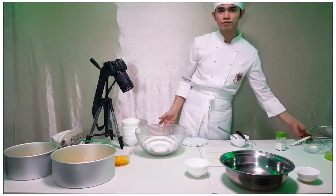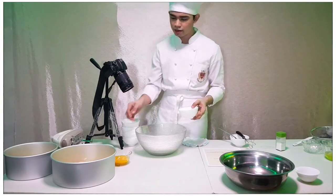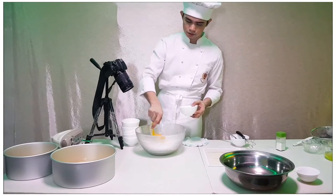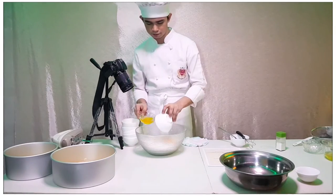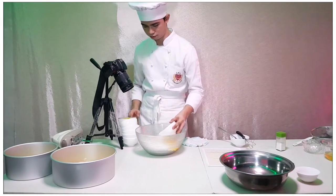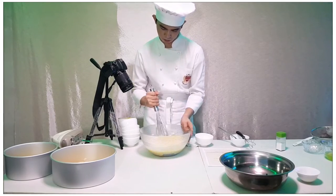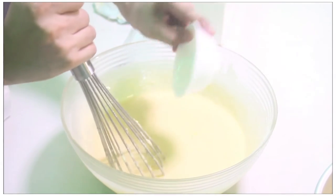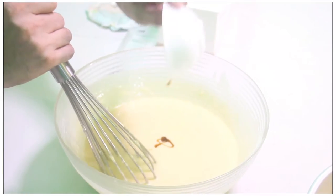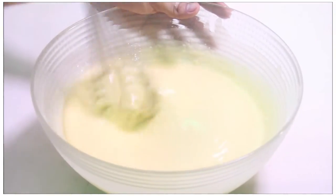After sifting, now it's time to add the liquid ingredients. For liquid ingredients, we have egg yolks, canola oil, water, and vanilla extract. Mix well.